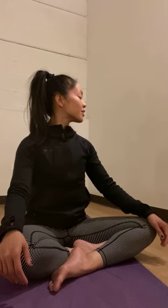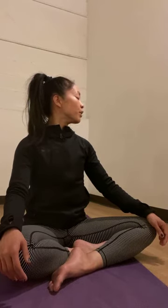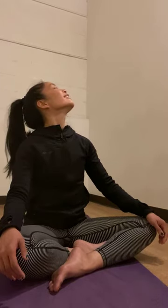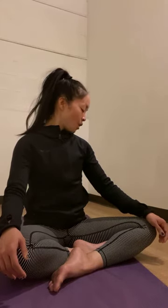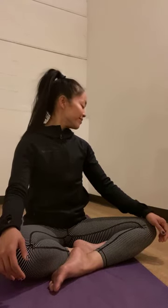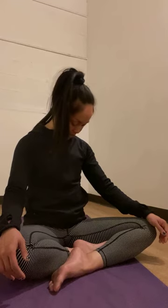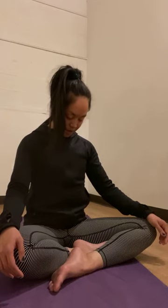Take a breath, inhale and lift. Exhale, see if you can gently encourage your chin to move even more toward your right shoulder, keeping both shoulders and chest square. On your next inhale, tilt your chin upward. Exhale, tuck your chin in. One more time — inhale, tilt your chin upward, exhale, tuck your chin in. Take another breath — inhale through your nose, and exhale out through your nose.